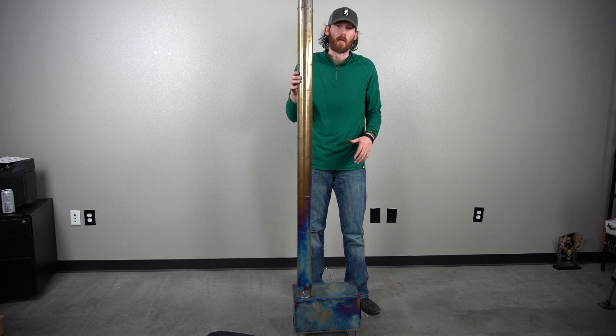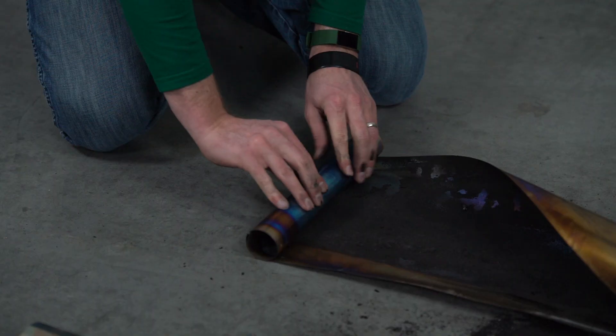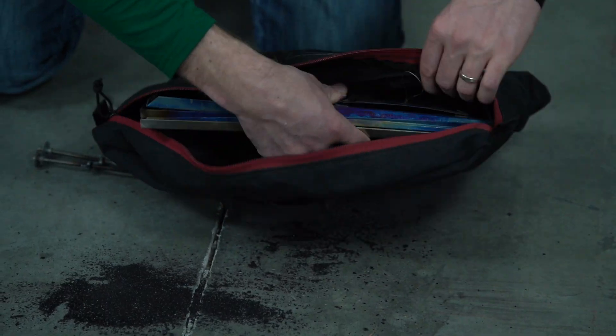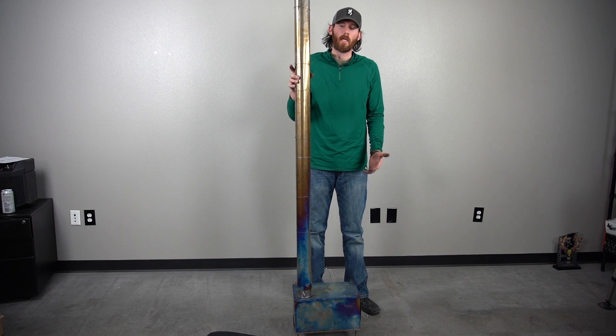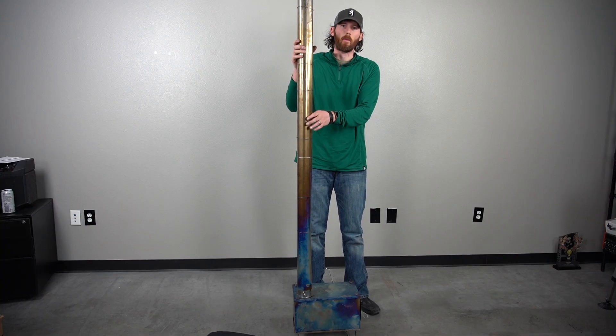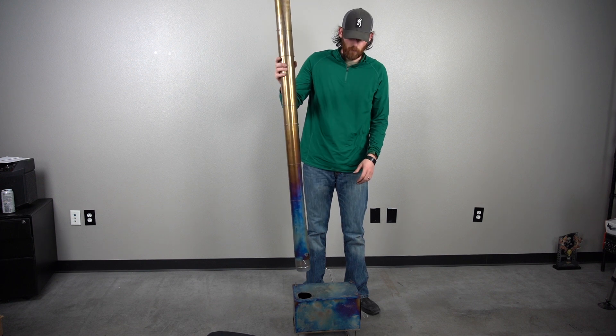Brad Miller here with GoHunt, and today we're walking through the process of taking apart a Seek Outside stove. First things first — it goes without saying — we should obviously wait until your stove is cool before you try to take everything apart, as it will be hot. Taking apart is a very simple process. We get a lot of questions about the stove, but we'll do the whole process of taking apart the bottom of the stove and then the pipe.